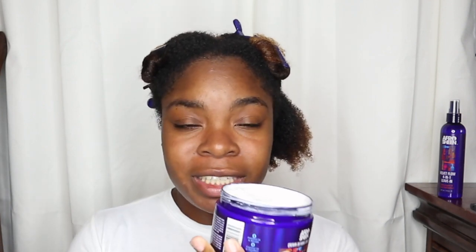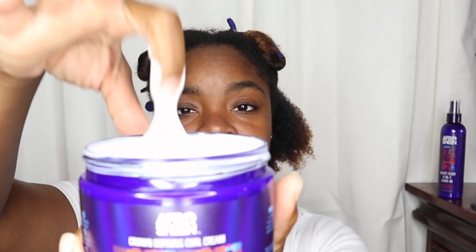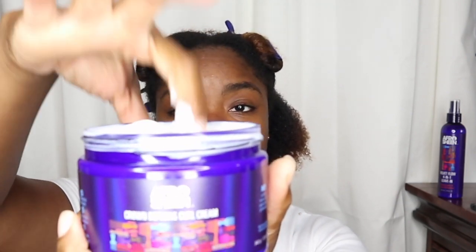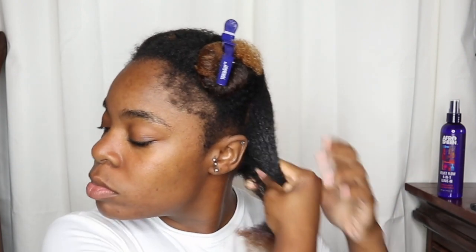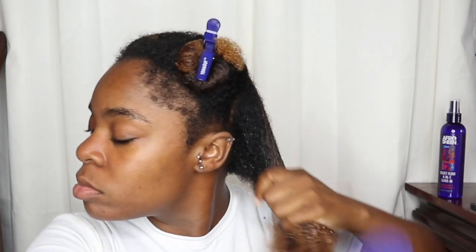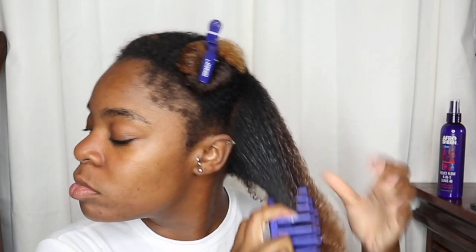I'm going to apply this curl cream to a section. The curl cream really doesn't have a scent at all, which I don't mind. The consistency is really nice — creamy but not too thick. The Crown Defining Curl Cream is a non-greasy formula that hydrates and defines kinks, coils, and curls. A blend of flaxseed, coconut oil, and shea butter provides hydration and definition. It's perfect for twist-outs, braid-outs, finger coils, rod sets, and wash-and-gos.